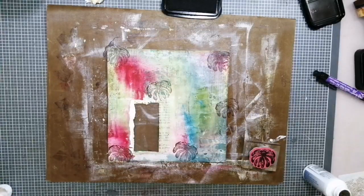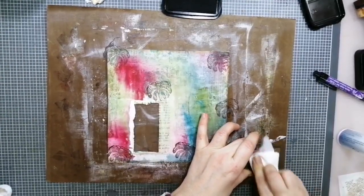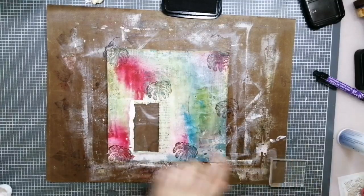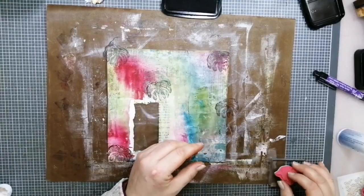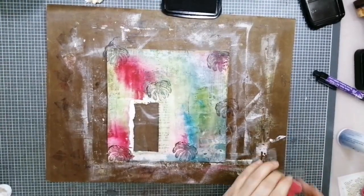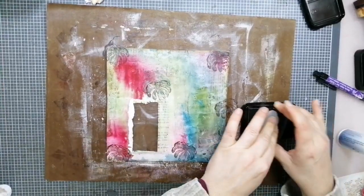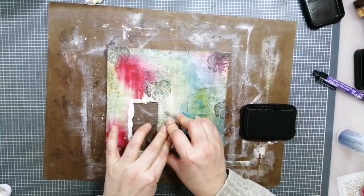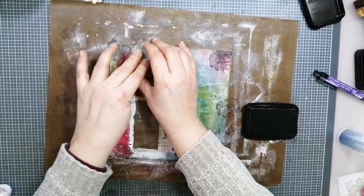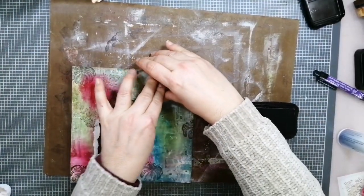I want to clean the stamp as well as possible because this was the one where I stamped with Stays On and then forgot to clean it, so it's a little dirty. Do we want a leaf? Yes, I think we want a leaf. Just a little bit here and there because I need some room for stenciling. The leaf is really cute. In all directions of the page — that's pretty.